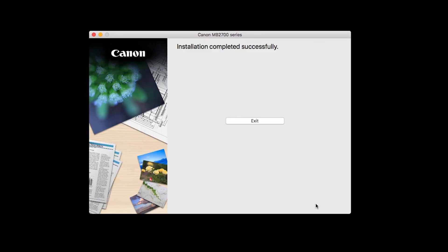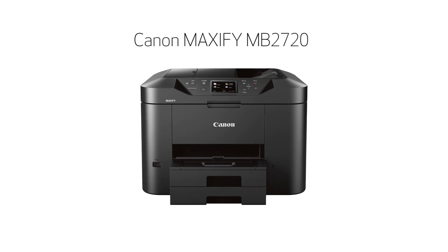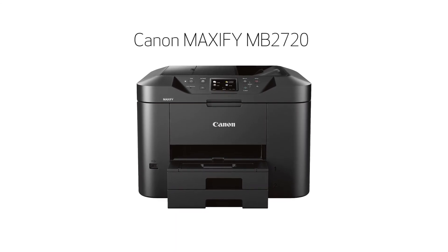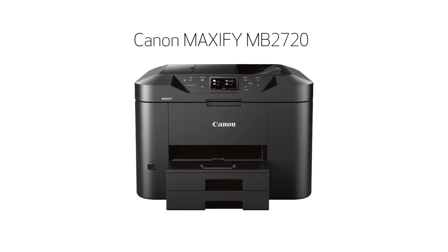This screen will appear when the installation is complete. Click Exit. Congratulations! This completes the setup of your Canon Maxify printer to your Mac using a wireless connection. Now you're ready to print or scan.